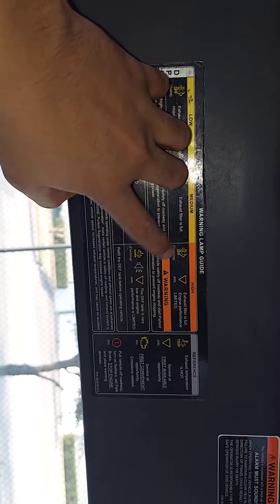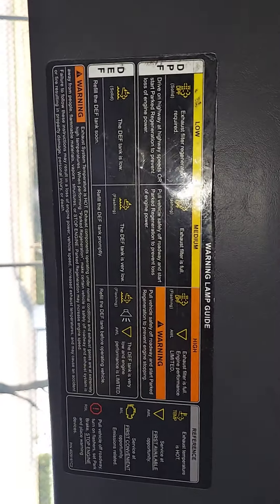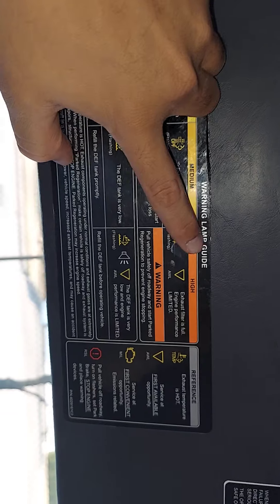But that's what that triangle is for. I never knew until I actually pulled down this visor and was like, oh look, there it is. Obviously I know what all these other symbols mean, but that little triangle just threw me off — I was like, man, what is that for?